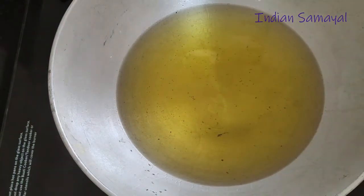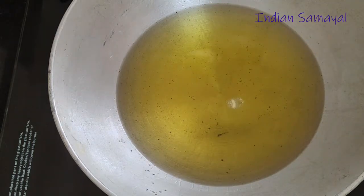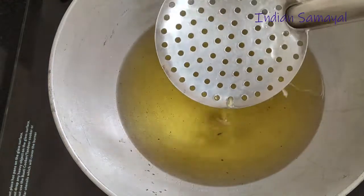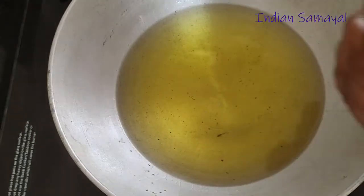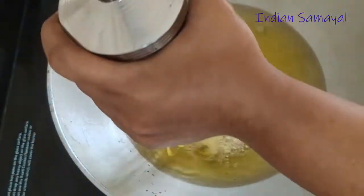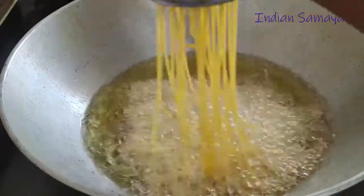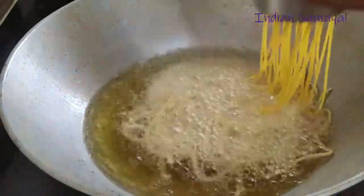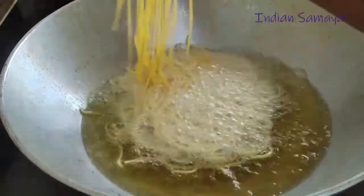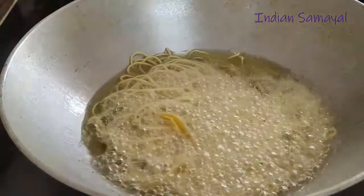I will check the oil in the middle. I will put a small amount of oil in the middle of the oil. Now I am going to put the oil in. Now let's see how much it is.